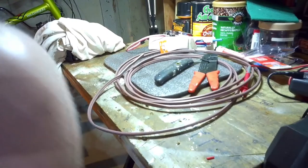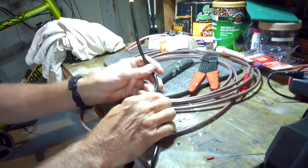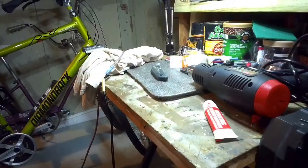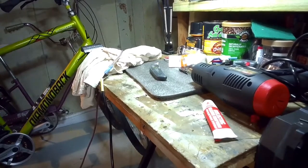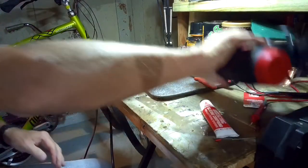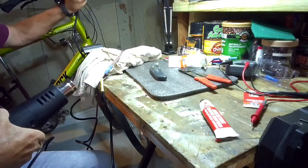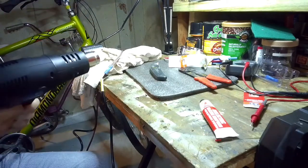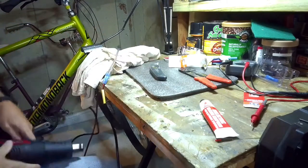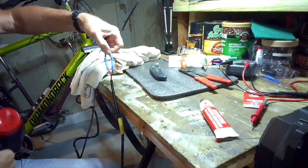Now we're just going to do a hook up here and I've got to do the heat gun thing and get this all set up nice. This hot air gun was fourteen dollars at Harbor Freight. So now we're just going to seal up these things.